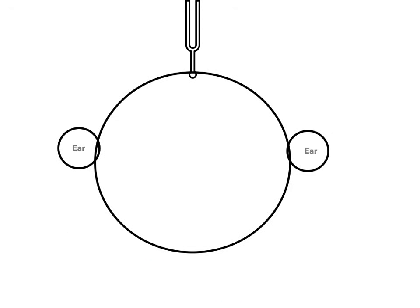There's another test you have to know. If you strike the tuning fork and place it on the top of the patient's head, this is the Weber test. The Weber test localizes ears.